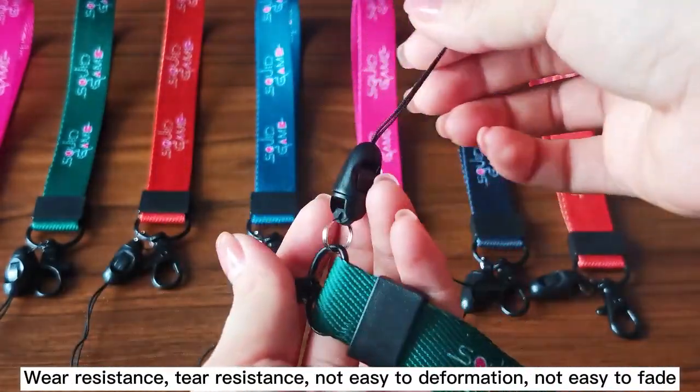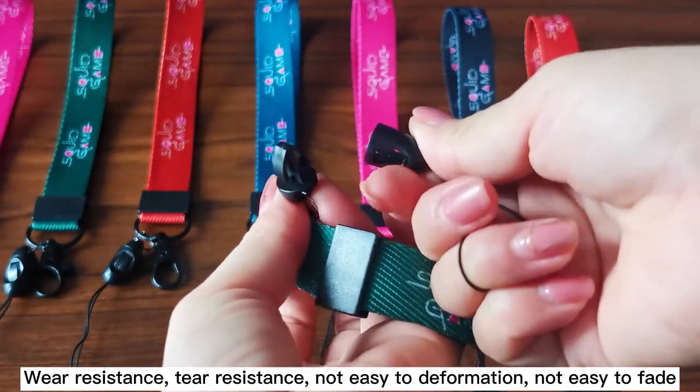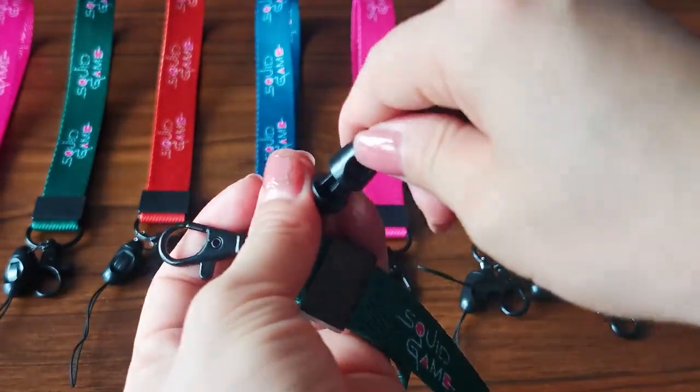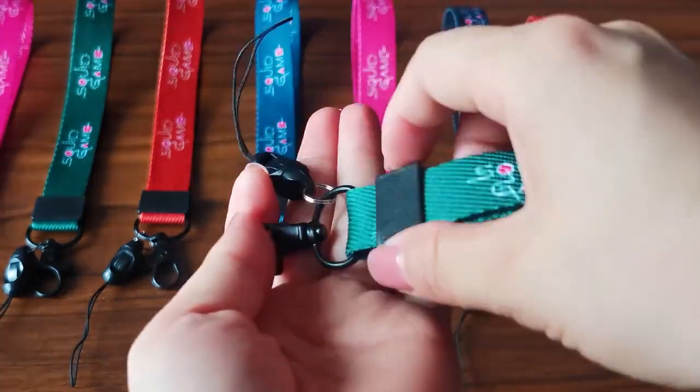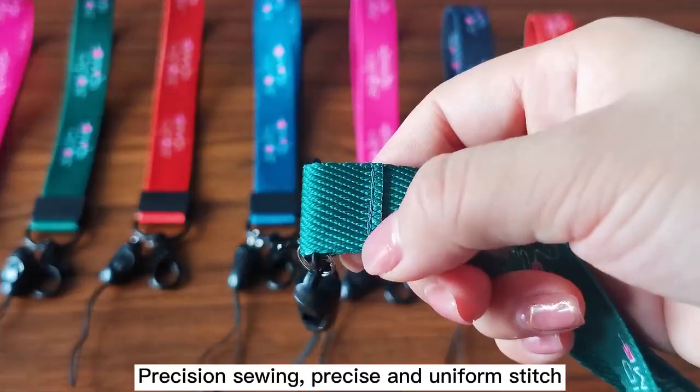Wear resistant, tear resistant, not easy to deform, not easy to fade. Precision sewing with precise and uniform stitching.